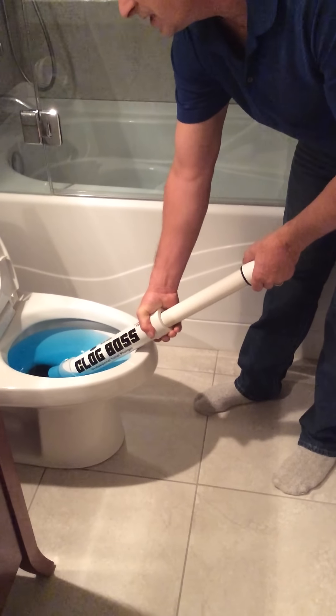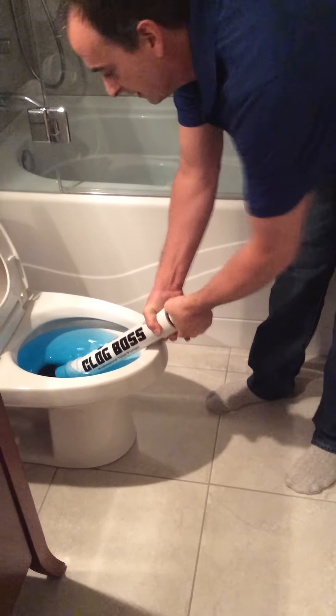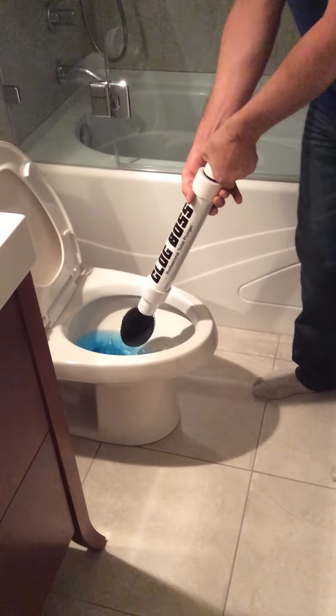Making sure that we've got a good seal, just agitate the clog, and release. It's just that easy. Thank you.